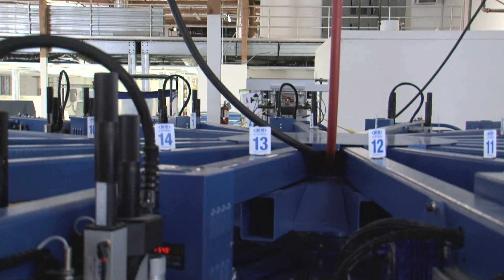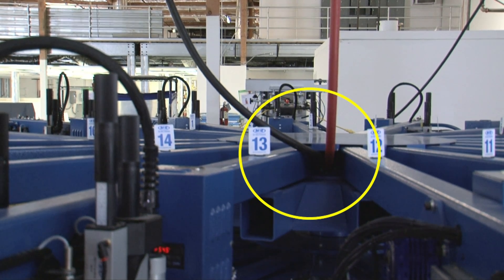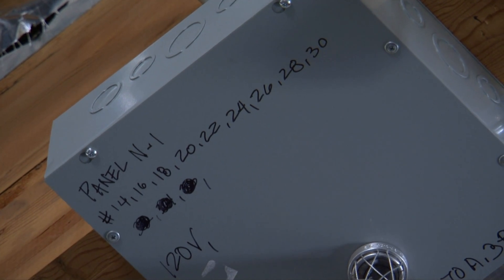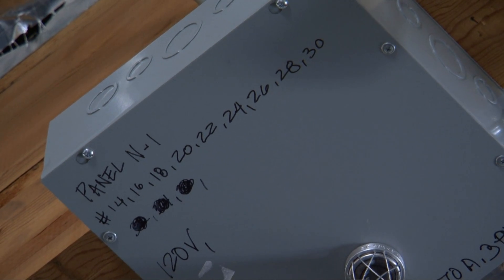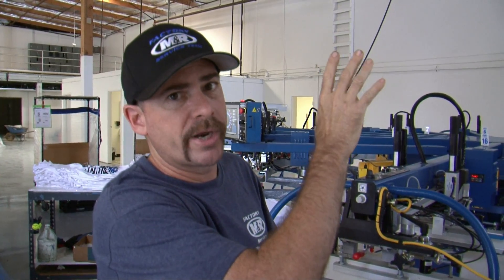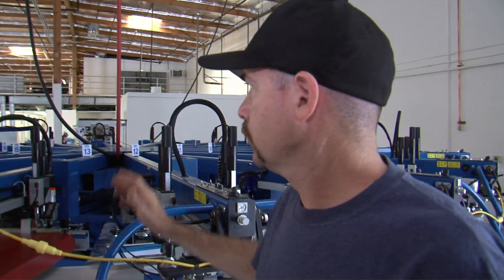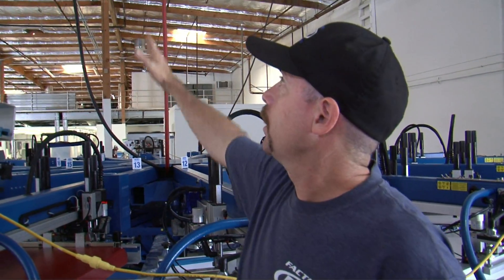You'll also notice that the air line has been run through as well. On the junction box, the electricians took time to mark the panel, the electrical panel number, and the circuit breakers which are protecting this press. That's a good thing to do because if you have to cut power to the press or any other piece of equipment, you can easily reference what wall panel the breakers are in.